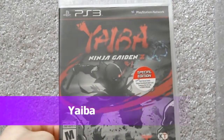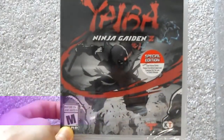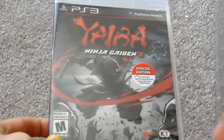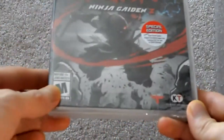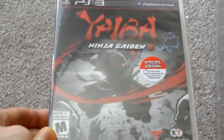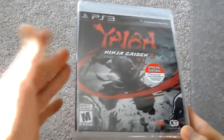Alright guys, today I am unboxing Yaiba Ninja Gaiden Z. Basically it's a spin-off of the Ninja Gaiden series and it's for the PS3. Tecmo Koei publishes it and Team Ninja worked with Comcept to actually make this game.